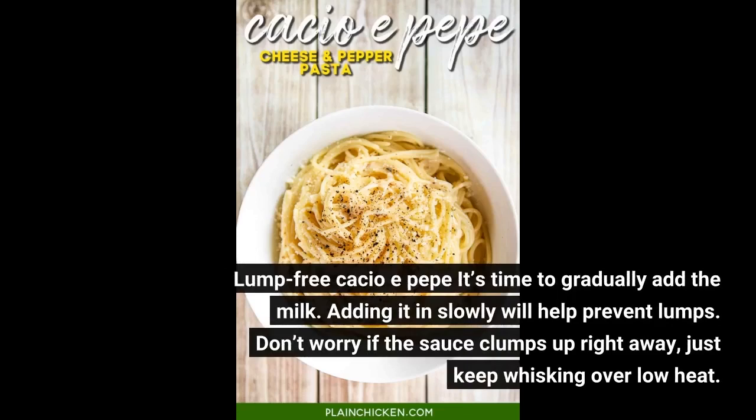It's time to gradually add the milk. Adding it in slowly will help prevent lumps. Don't worry if the sauce clumps up right away — just keep whisking over low heat.